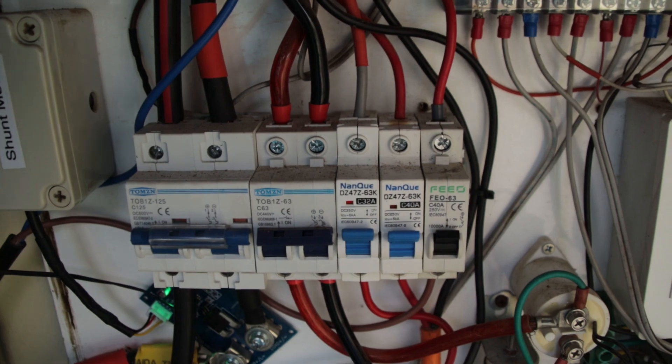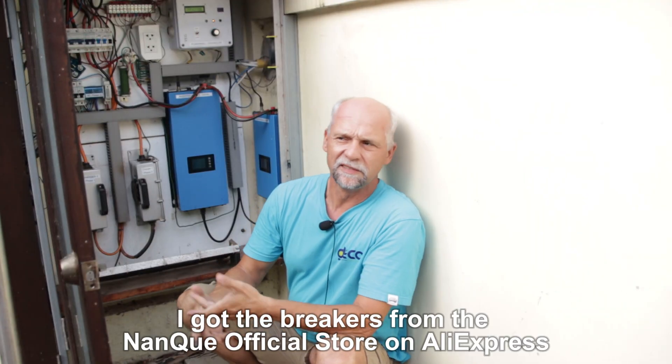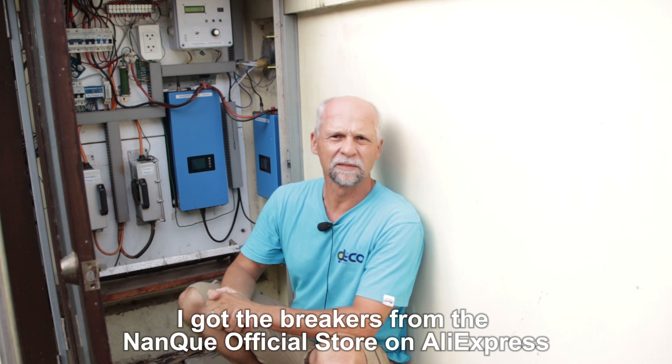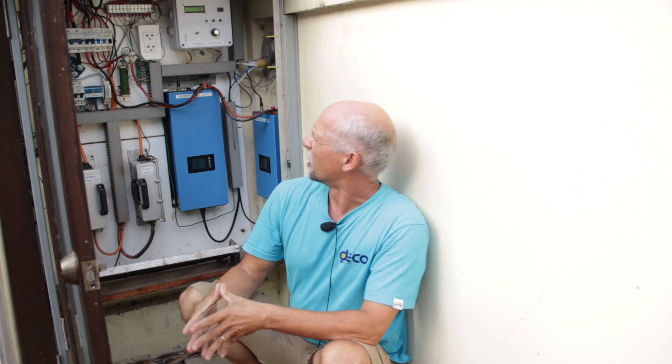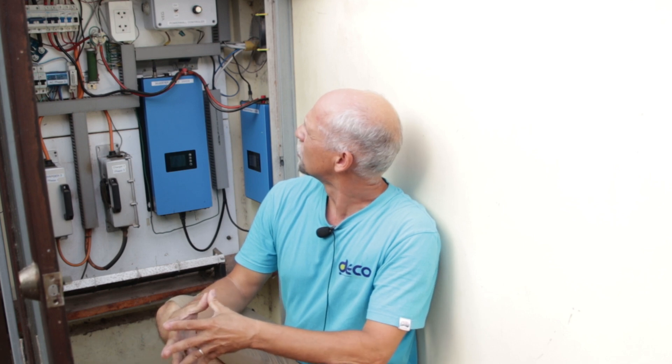This caused the malfunction. I contacted Nanku and complained that already half of the breakers I bought are broken. They just asked me what voltage I'm using. I said I have a 48 volt system and the breakers are all rated to 250 volts, so this should be no problem. Of course, I never heard anything back and they did not ask for my address to send replacements for free.